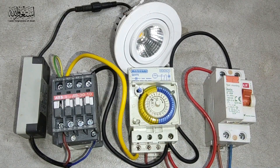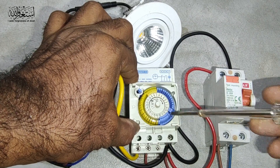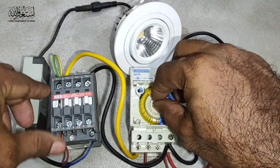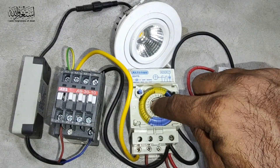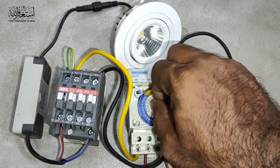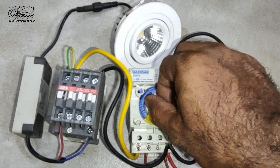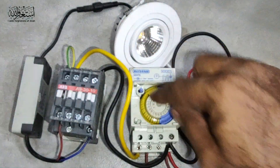Now it's on. If we adjust the timer — for example, I adjust it to 8 o'clock or 7:30 until 12 o'clock midnight — the light is on when this point goes inside, meaning it's supplying. Now if I twist the timer to reach 7:30 — you can see the timer arrow. When the clock reaches 7:30, you see the light is on. Then if it reaches midnight 12 o'clock, it will automatically turn off. Then at morning 7 o'clock it will turn on again, and at 10 o'clock it will turn off.